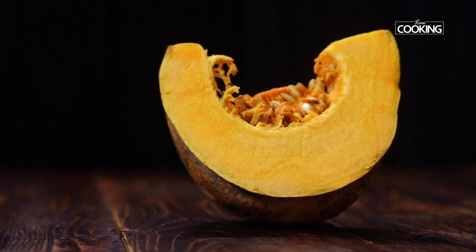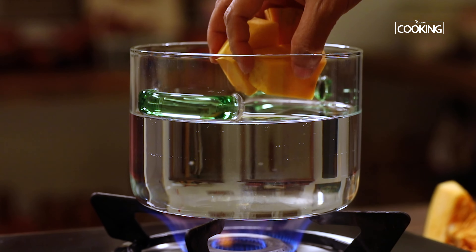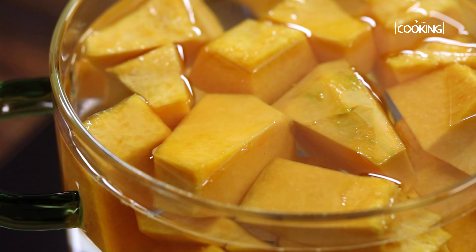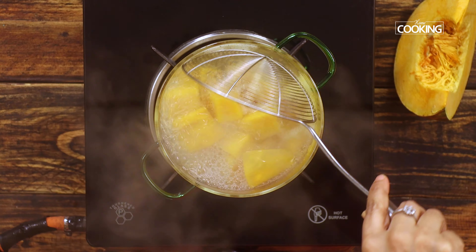Let's get started. First I am going to cook the pumpkin pieces — this is roughly about 500 grams. To a pot, pour some water, add the pumpkin pieces, and cook them completely till they are done. The pumpkin pieces are cooked beautifully.